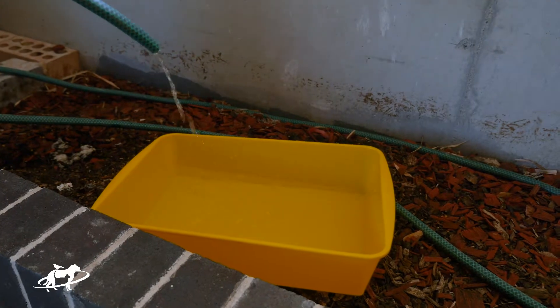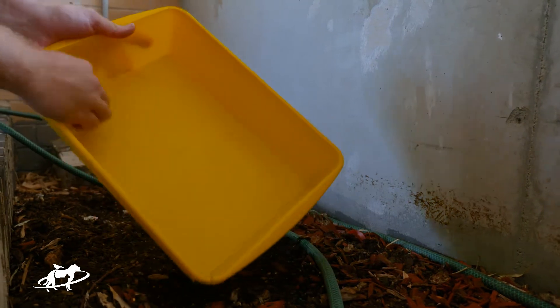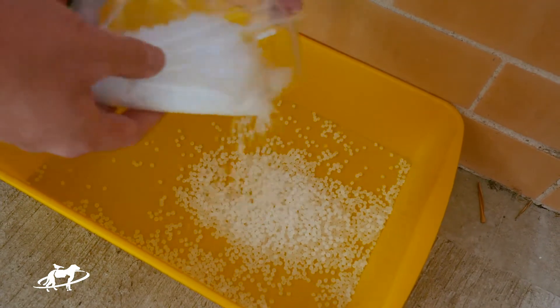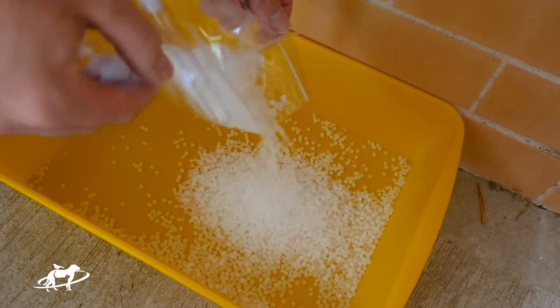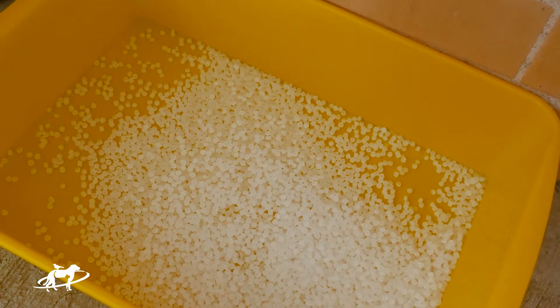Empty your regular litter tray and clean and dry it using plain water and paper towel. Tip the contents of the beaded litter kit into the tray and put the tray in its usual spot. Remember to remove the pipette and the collection tube first though.